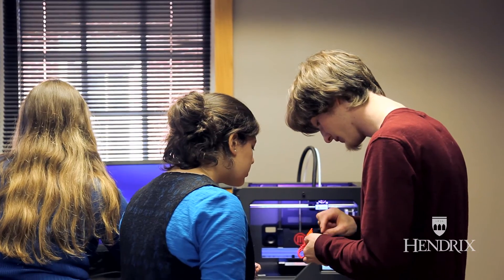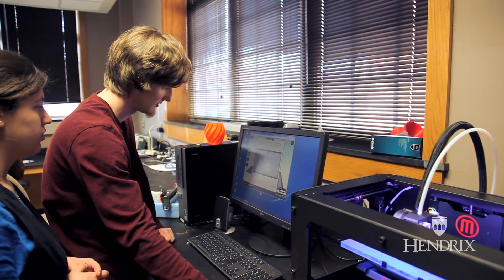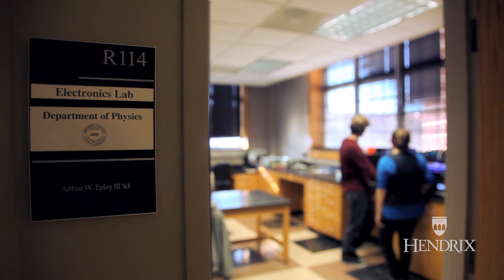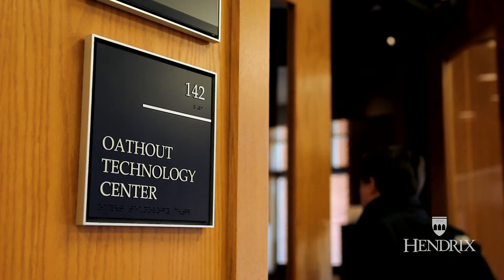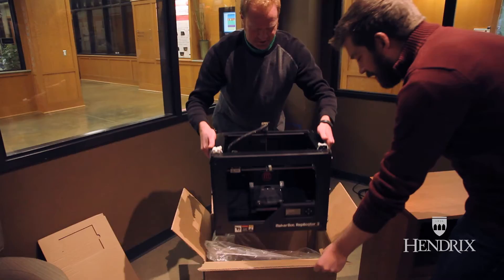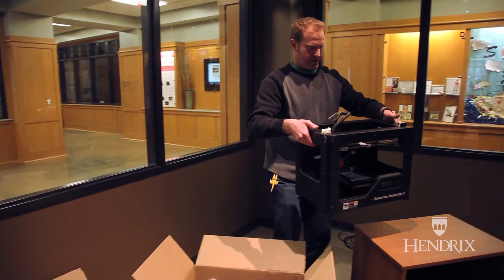John Stewart in the physics department and Cherry Duvall in theater have been very generous in their time and sharing the MakerBot they have. But it's in a lab, and we wanted one that would be out. One of the things I quickly decided we needed to do was to bring that technology into a space that belonged to students — and that was the impetus for getting a printer and a scanner into the Oath Out Technology Center.